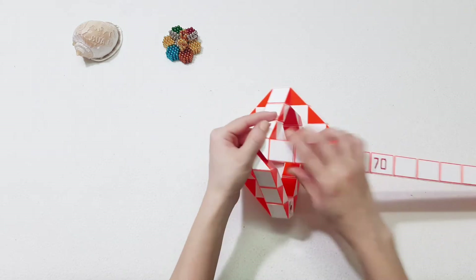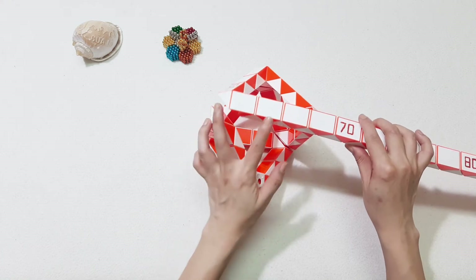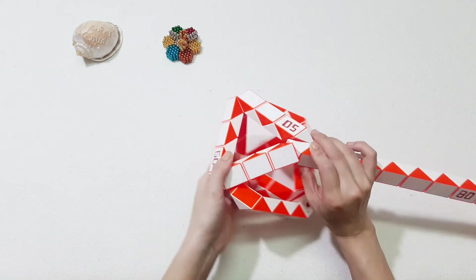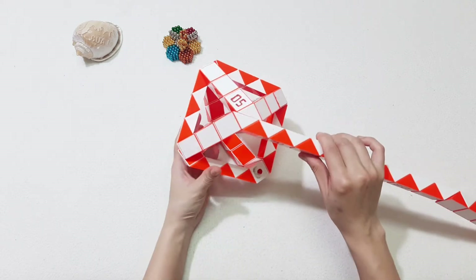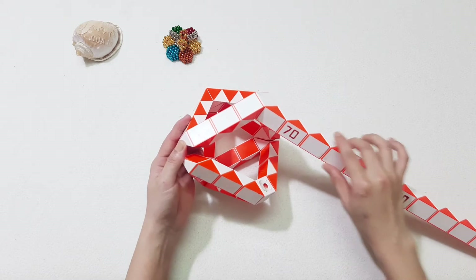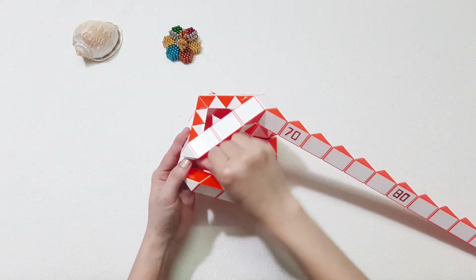And do the same with the next one. Go to the right. 1, 2, 3, 4, 5, 6. Turn to the left. 1, 2, 3, 4, 5, 6 here. So I think it's quite okay with the small one already.